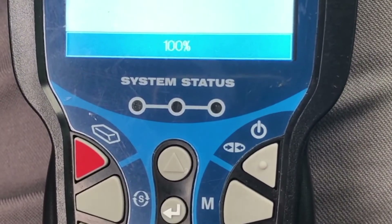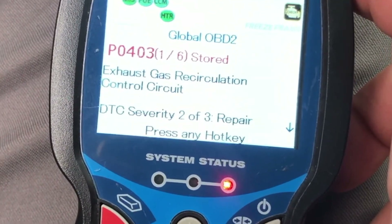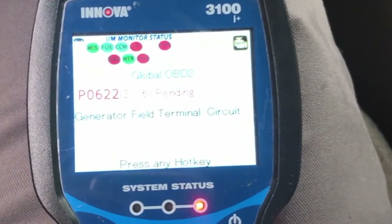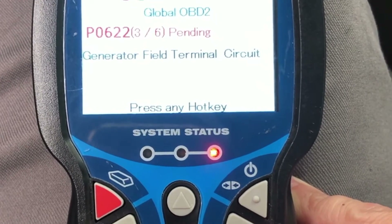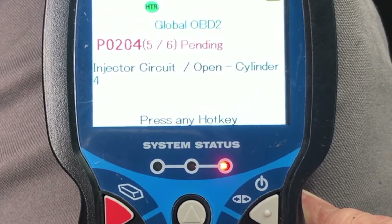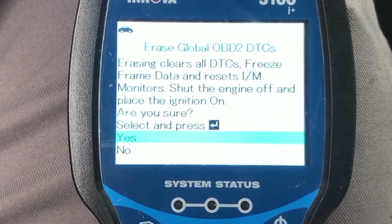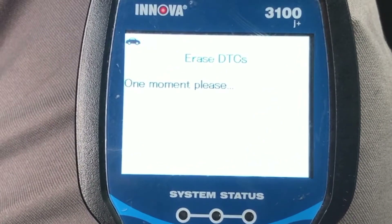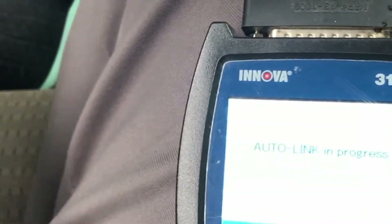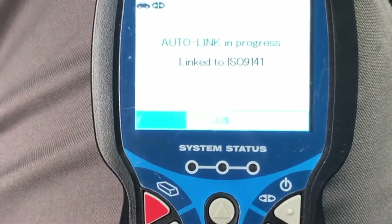So it felt to me like it was misfiring a little bit. Reading the codes: exhaust gas recirculation control circuit - don't really care about that. Generator field terminal - that sounds like a low battery thing. Injector 6 open. Injector 4 open. Injector 2 open. Let's try to clear these. Who knows how many of these codes are still valid - someone could have been working on something and didn't plug it back in. We just got this car.